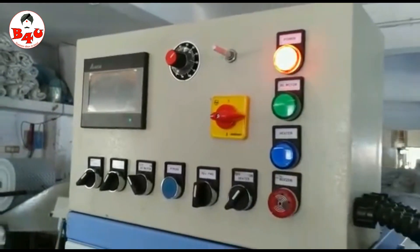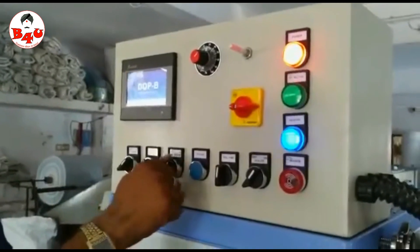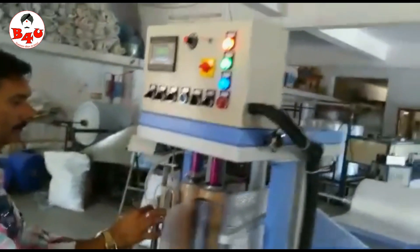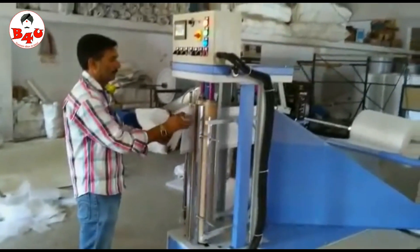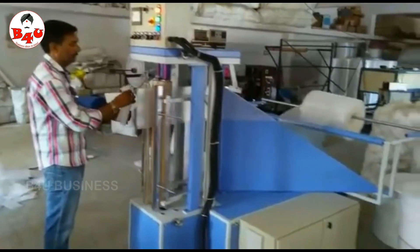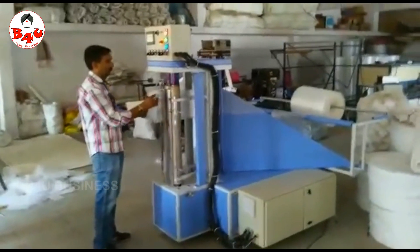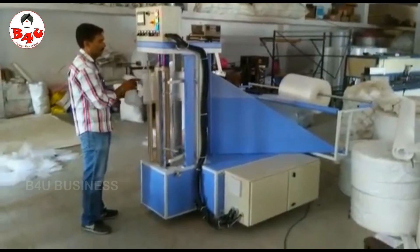Hello guys and welcome to B4U. In this video, we will talk about a bubble bag manufacturing business. This is a potential business for the packing industry. In India, there is a lot of growth in the packing industry. This is a bubble bag manufacturing business.